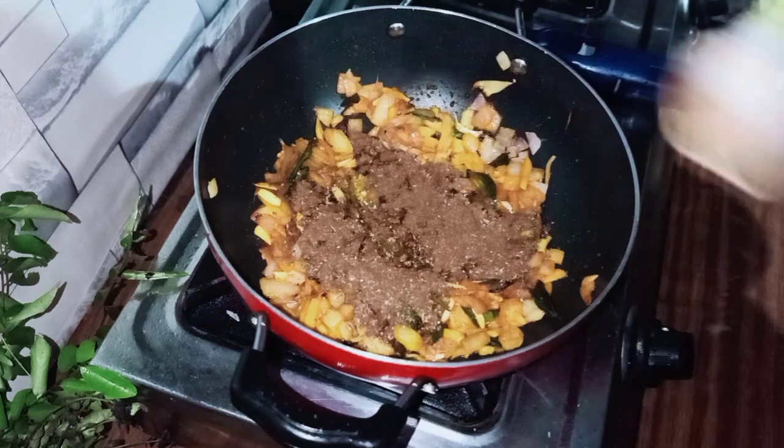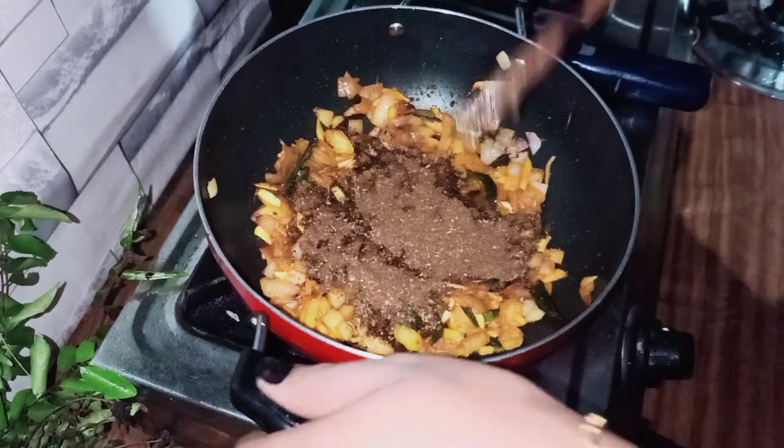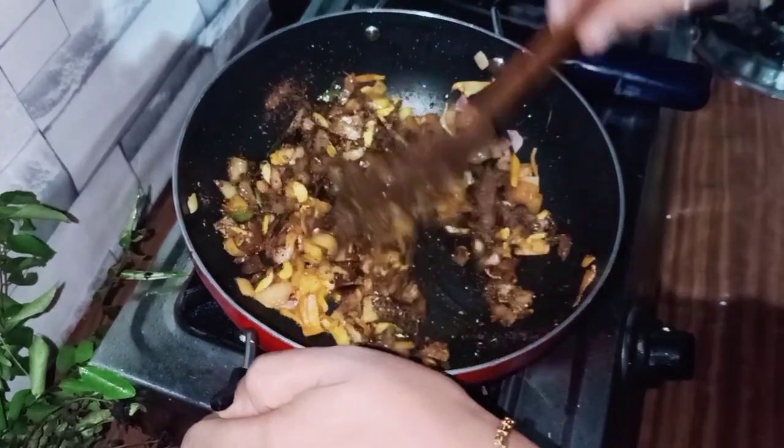I am going to add 2 tablespoons of masala powder. I am going to mix it up.